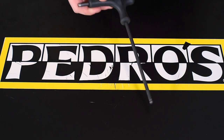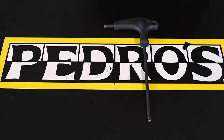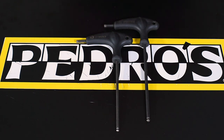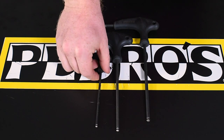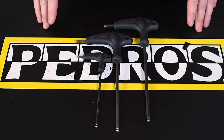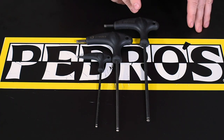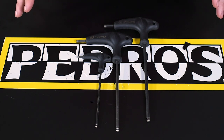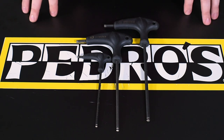Now, you might be thinking a multi-tool has got me covered, right? These are a great on-the-road option, but if you're working at your home station, individual Allen keys, in my opinion, work the best. We understand that you might not be looking for a full set of Allen keys, so if you were to just get three, I would say a four, a five, and a six millimeter will work the best. These will allow you to complete most of the basic maintenance tasks that you're going to be performing.